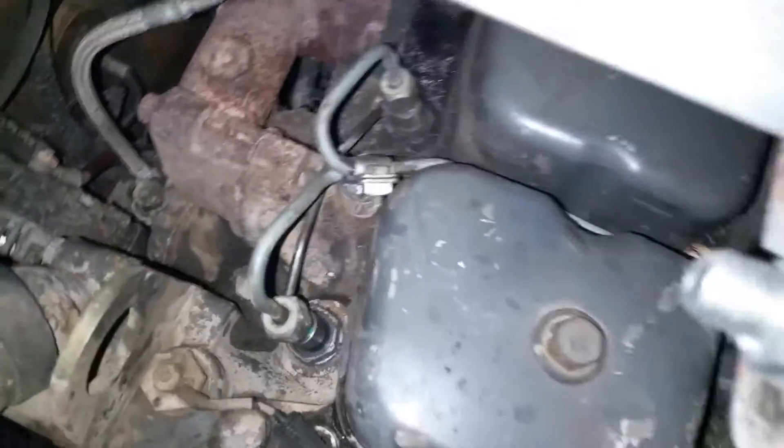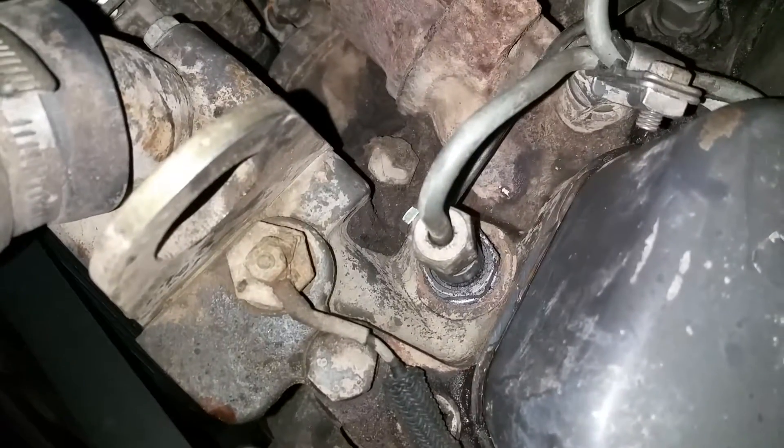We'll go through back here to show you the work that was done here quick. Got the right there — that new injector, also new seals and all that good stuff. So there we go.